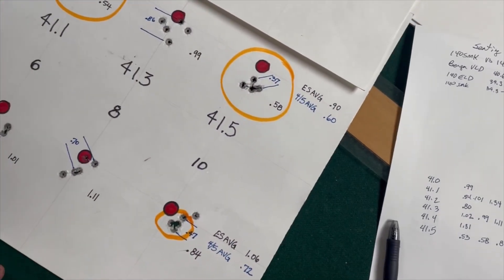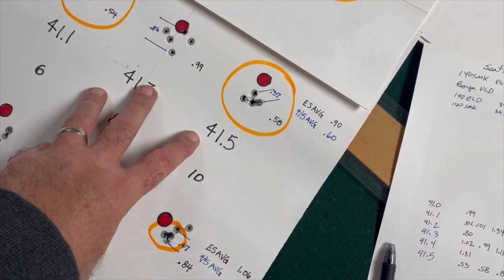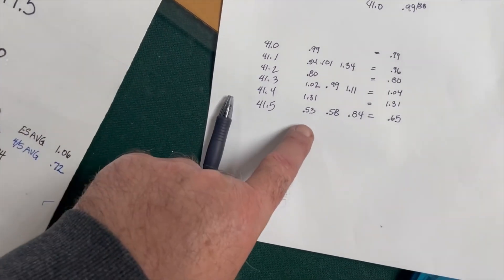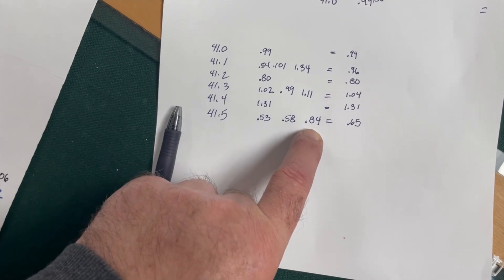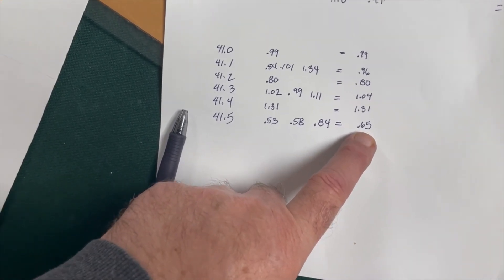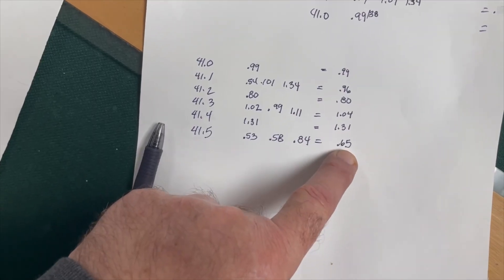I went back and looked at some of my previous loads at some of the heavier charge weights on this 6.5 Creedmoor, and at 41.5 grains, I found groups of 0.53, 0.58, and 0.84, which averages to 0.65. Out of these higher charge weights, it gave me the better grouping.